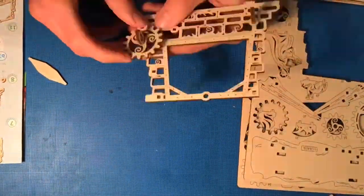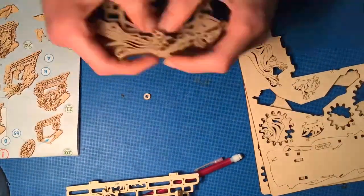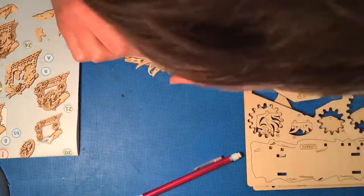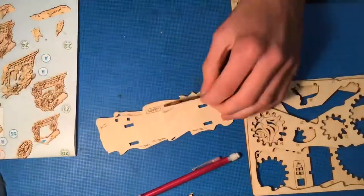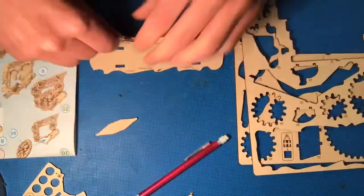The whole build took me roughly 70 minutes to complete. It's advertised to take about 60 minutes, so that wasn't too far off. And with the finished result, there are gears that can spin and it spins the star that appeared on that night that Jesus was born. It's a nice detail.